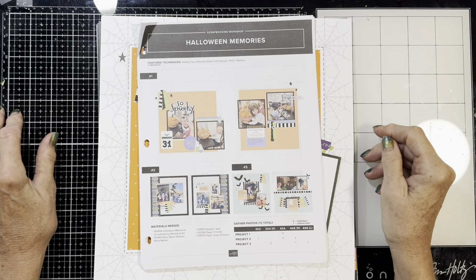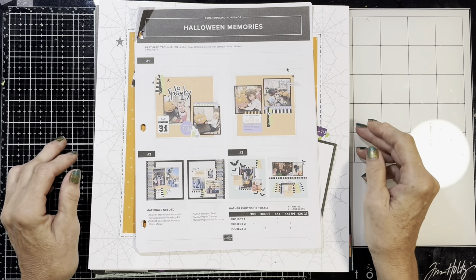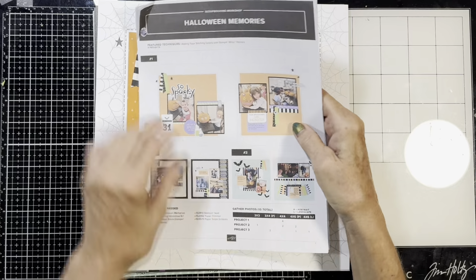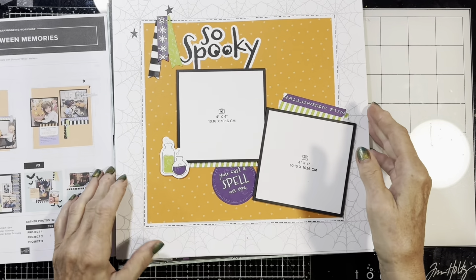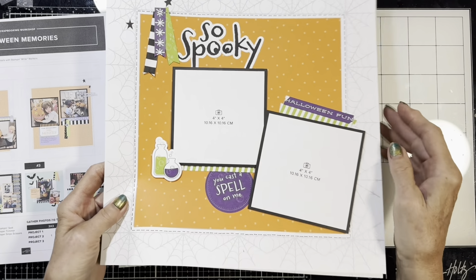Hello, this is Judy. Thank you for joining me here on my YouTube channel. This is going to be another quick video. I just want to show you the completed layouts for Halloween Memories. This took me probably three hours to complete, and I really like them. They're simple but quick and still a lot of fun.